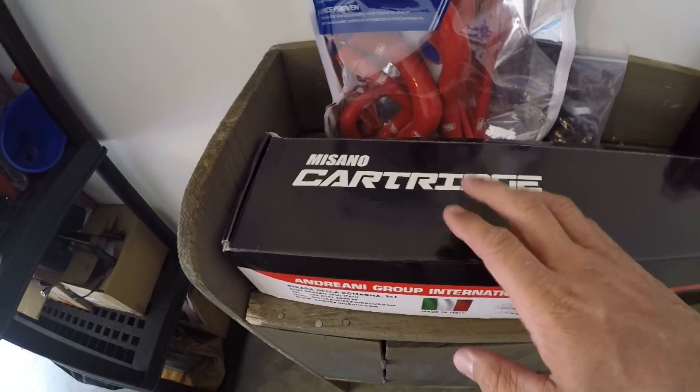For the front, I got an Andreani complete front fork cartridge kit called the Misano cartridge. A buddy of mine — Dodge Rider Dave, cool guy, lives in Raleigh, not too far from me, done some track days with him — he had an FZ09 with the same Andreani cartridge kit and had some cool videos on it. He recommended it and said it was fantastic. Another buddy of Dave's that I've ridden with, Vic — I saw your video and saw that you had the same kit. So that's cool.